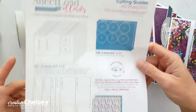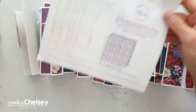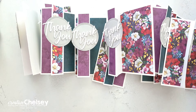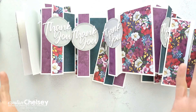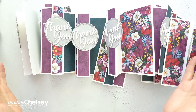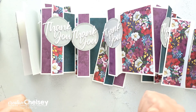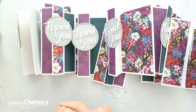Every month on the 1st, she creates these great templates, which she shares on her YouTube channel for free. You can get your free template from her channel, and the link is below in the description. This video is part of a collaboration with other amazing designers, so make sure to see what everyone has created this month.